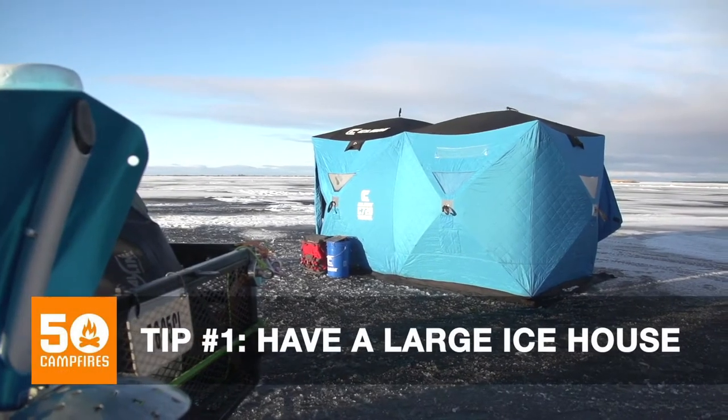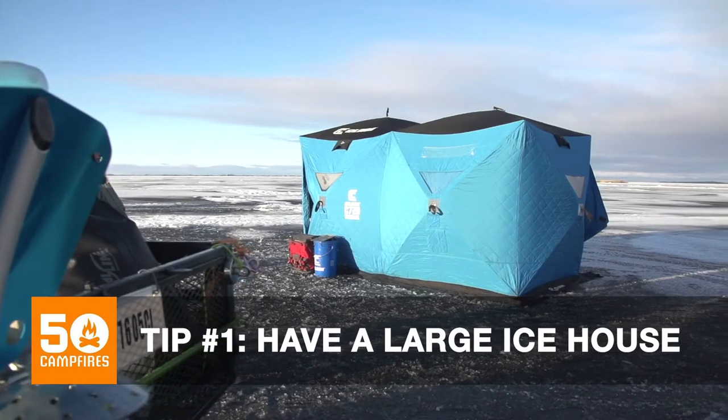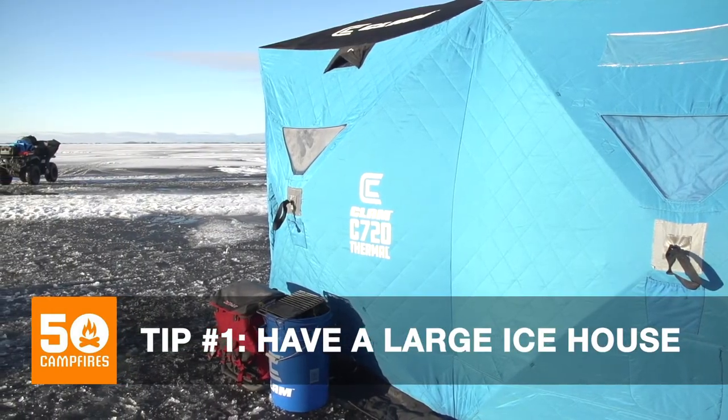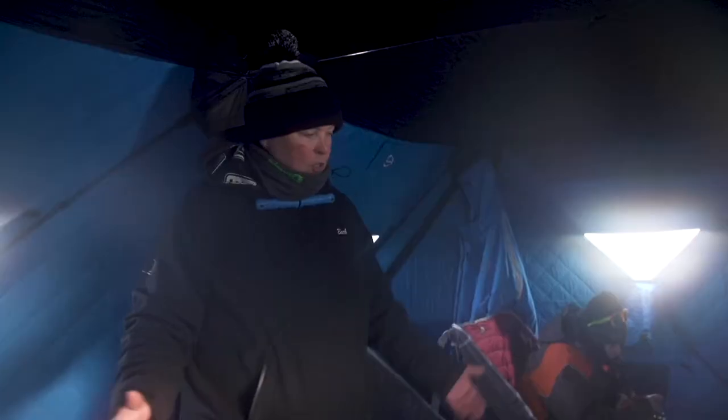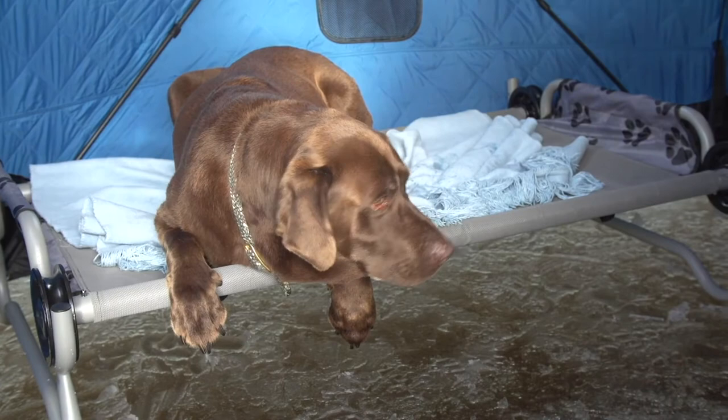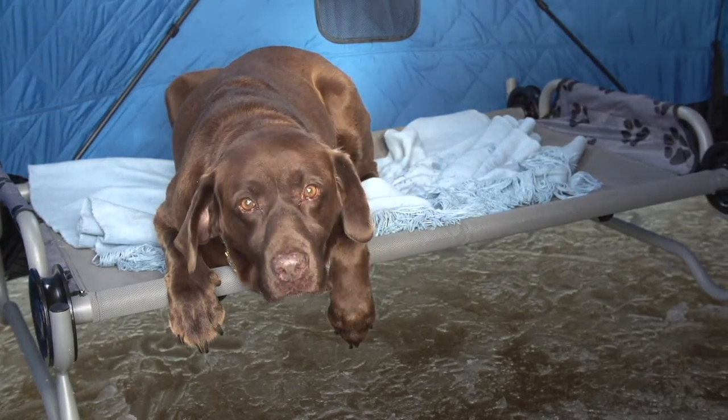First, pick the right shack. I like these rectangle-shaped shacks so the dog can have its own spot on one side of the shack. There's still 74 square feet of space in here — plenty of room for you and the dog — and the dog doesn't have to be in the middle of the fishing.